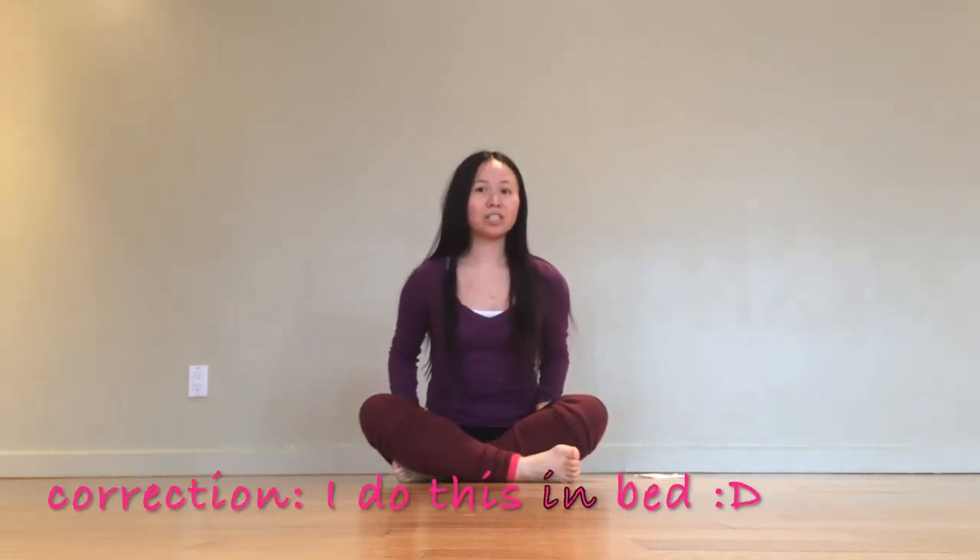Hey everyone! Thanks for tuning in to another yoga video. My name is Judy and today we're going to be doing a short sequence that you can do straight out of bed. So every morning when I wake up, before I even brush my teeth or get out of bed, these are some of the poses that I do to wake up my body.